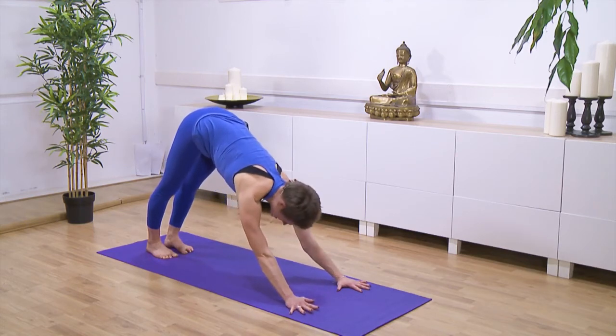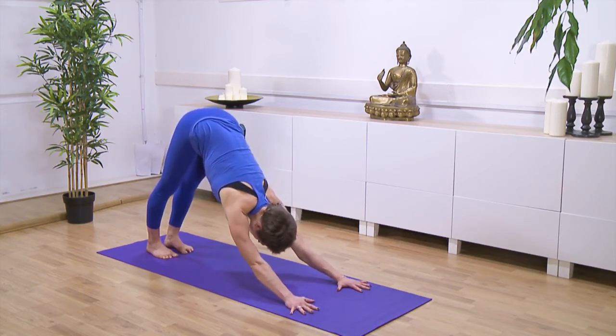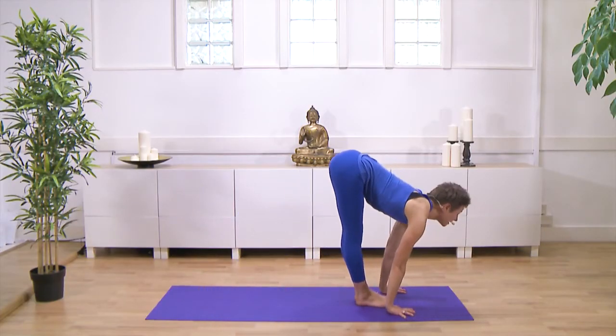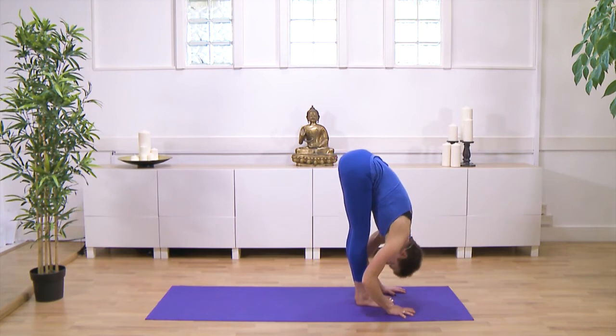After five breaths, you exhale fully to empty, to set the pelvic floor. Then you bend the knees and look forwards, step or hop forwards. Inhale, head up. And exhale, fold down.